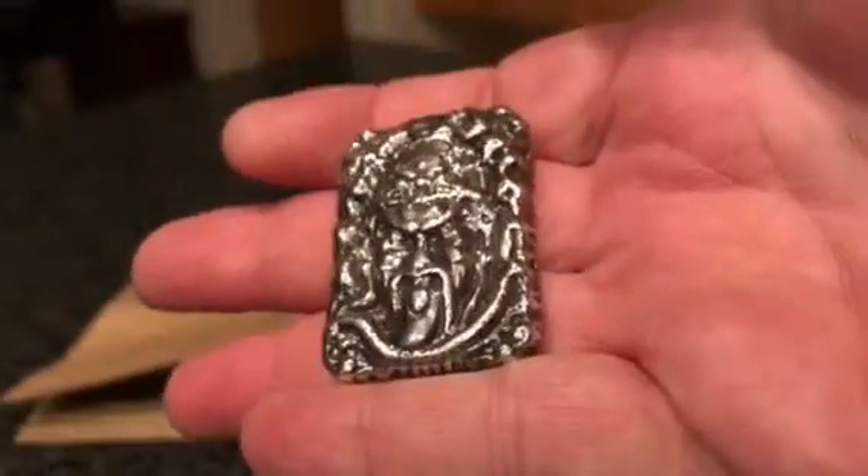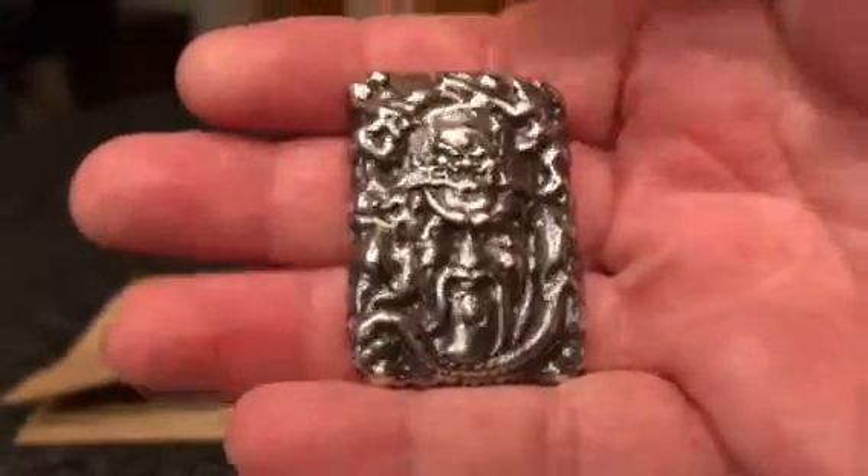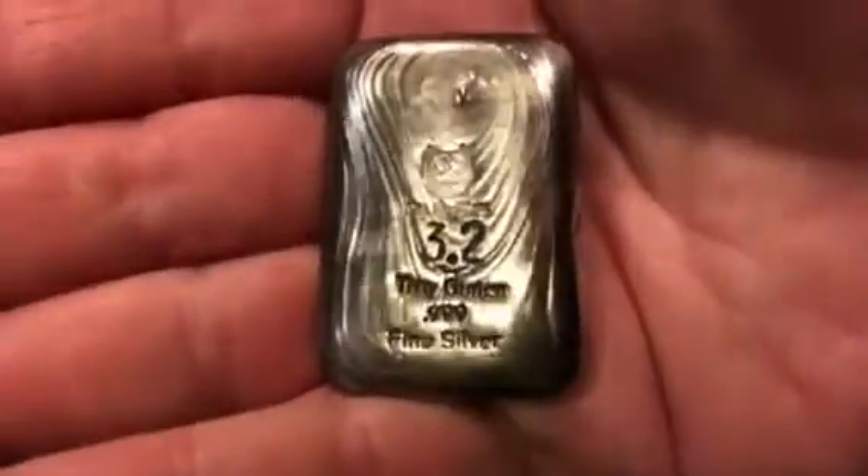Oh man, it's hard to appreciate it on camera, but that is just awesome. Look at that. That is awesome. Let's get the COA to this bad boy.